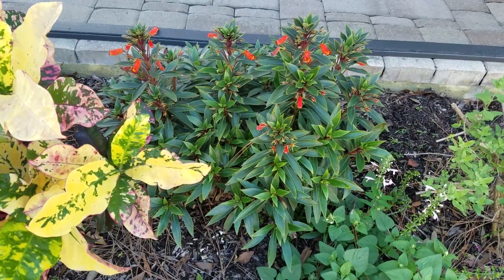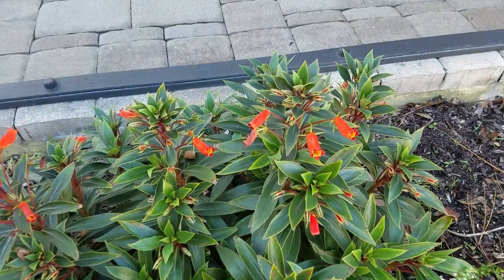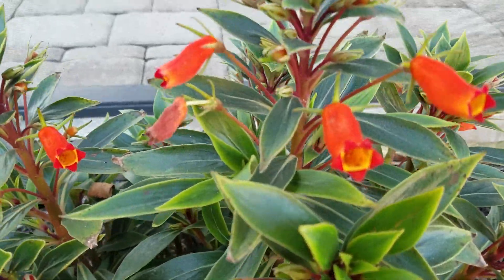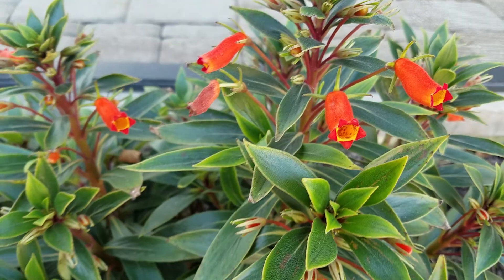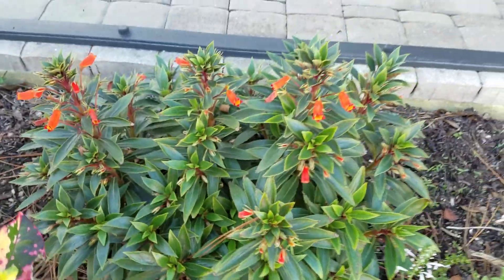This little ground cover is Bolivian Sunset, very hardy. She blooms all winter. If she gets a little more sun, she'll even bloom earlier, like this group here gets morning sun. I have some on the other side I'll show you and they're not blooming yet, but these get a little more morning sun than the other side.